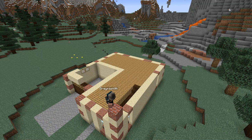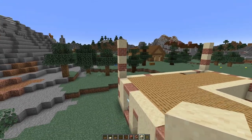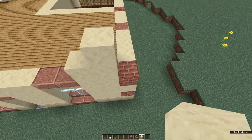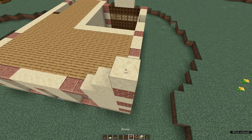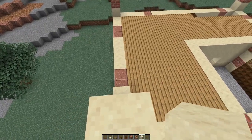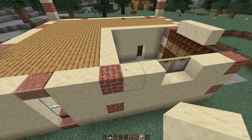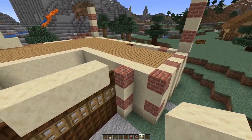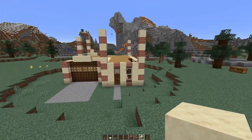At each corner we're going to build up another column — this time five blocks high — and do that on every corner right the way round. If you're playing on survival and you don't want to get hurt jumping down five blocks, pop a couple of main blocks at the side and then build up the rest of your tower. That means the most you'll have to fall is three blocks. This block here is now a corner because you're finished with the garage, so don't build up the two at the garage front. That's the height of our next floor.